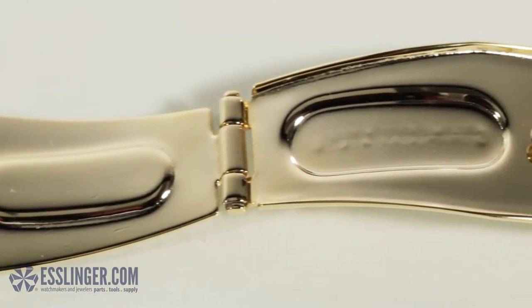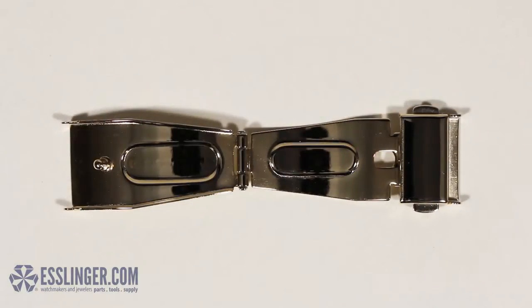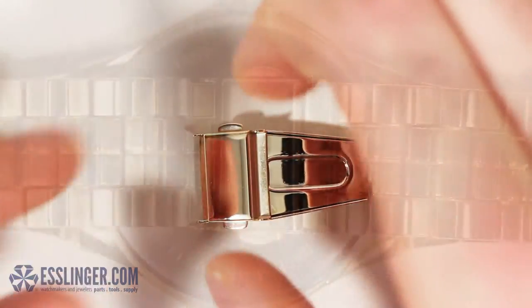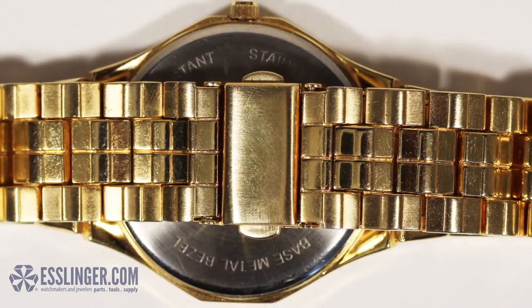How do you know if your watch band clasp is a single-fold clasp with buttons? When the clasp is open, it should have two metal plates with one joint and a solid cover section. When it's closed, the two plates will fold over each other and under the watch band, so the cover with its spring-loaded metal buttons is the only part of the clasp that is visible.